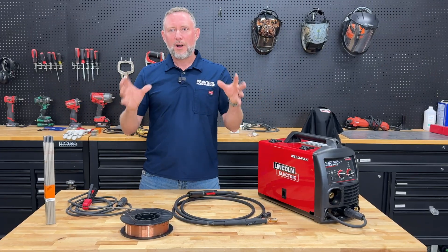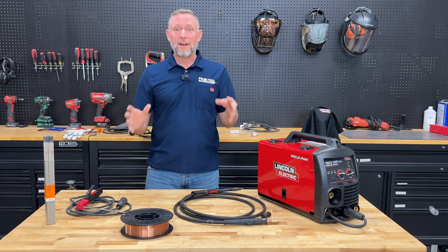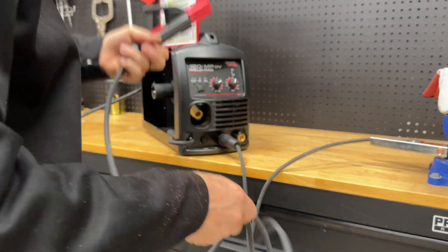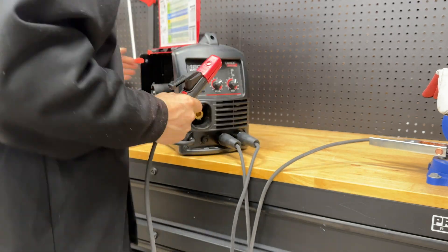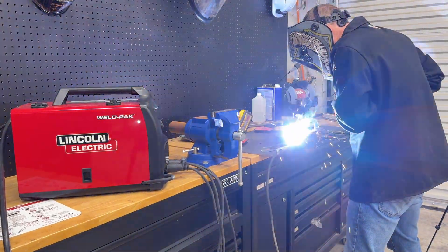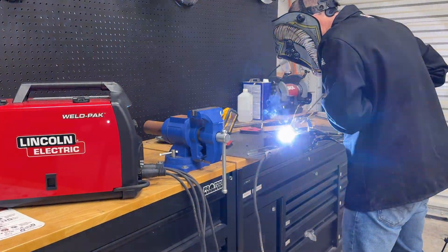Since this is a multi-process welder, it's able to stick weld, MIG weld, and flux core wire weld right out of the box. Setting up for stick welding is the simplest of all the welding processes. Using the selector button on the front panel, I selected stick and then put the material clamp lead in the negative terminal and the electrode into the positive terminal. Using the quick reference guide, I set the amperage to an initial setting to get me started. I needed to weld some mild steel for a bracket on one of our testing rigs. Touching off was easy, but I did have to give it a little more amperage to get the weld to lay out the way I wanted it to.